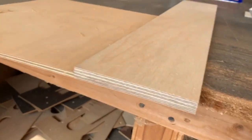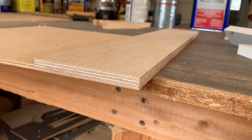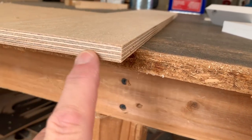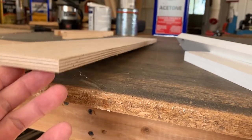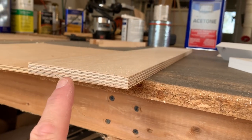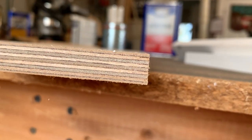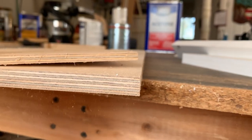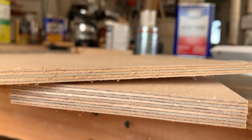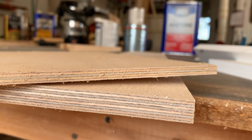Baltic birch is a much better material — I've been using it for 23 to 25 years. It's a void-free, solid hardwood plywood and they use waterproof glue in the manufacturing process. This piece of half-inch is nine-ply with no voids, and the quarter-inch is five-ply with no voids. I think that's going to be a superior material to use for my truck camper roof.